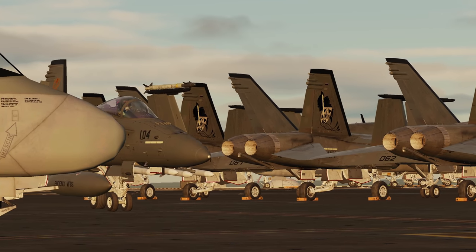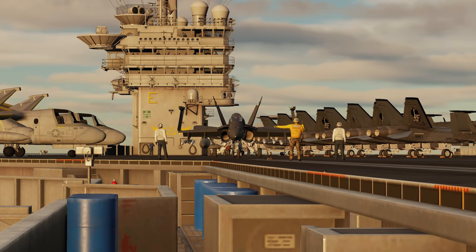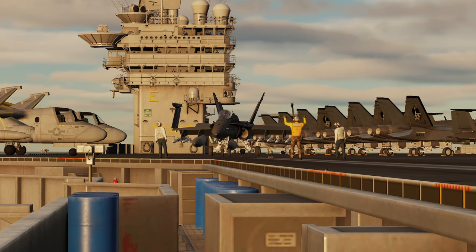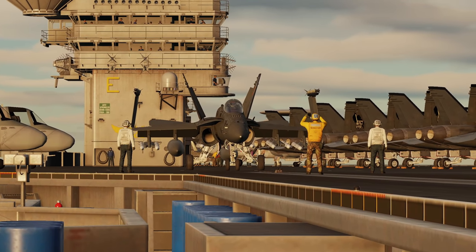Hey, what's up guys, 104th Maverick checking in with another video. This time we're going to take a look at how to use the Hornet radar and how to use it most effectively in BVR, or beyond visual range combat.